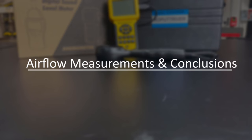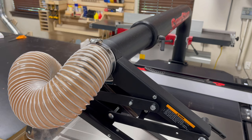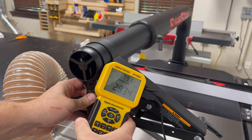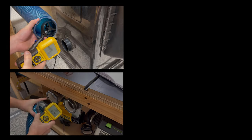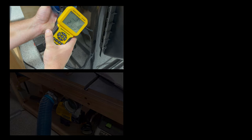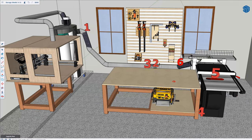With the new ducting installed, it's now time to take some measurements to see how big of a difference this has made. I'll be using this anemometer to take air velocity measurements at six different points within my system. By taking the air velocity measurements and using the inside diameter of the pipe, you can calculate the volumetric flow rate of air moving through that particular part of the system. The amount of money it takes to either upgrade your dust collector or your ducting system is really significant, so I thought it would be helpful to show some data to quantify how much of an upgrade you can expect. There are three different scenarios we'll be comparing: the first is my original setup, the second is the improved dust collector, and the third is the improved dust collector with the upgraded six-inch ducting.